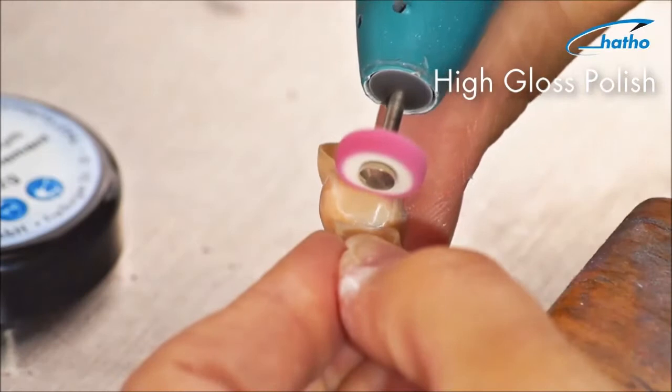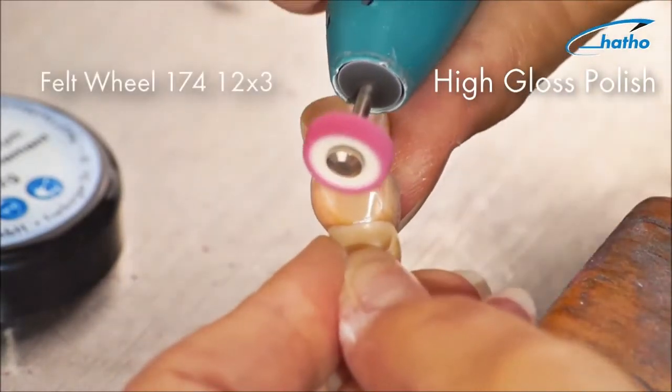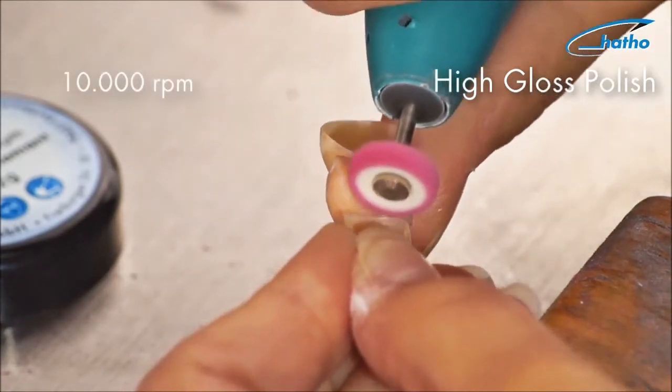For the zircon surfaces we recommend our felt polishers to achieve the best high shine. Felt in combination with the Polystar Pro Diamond can achieve a first-rate polishing finish.